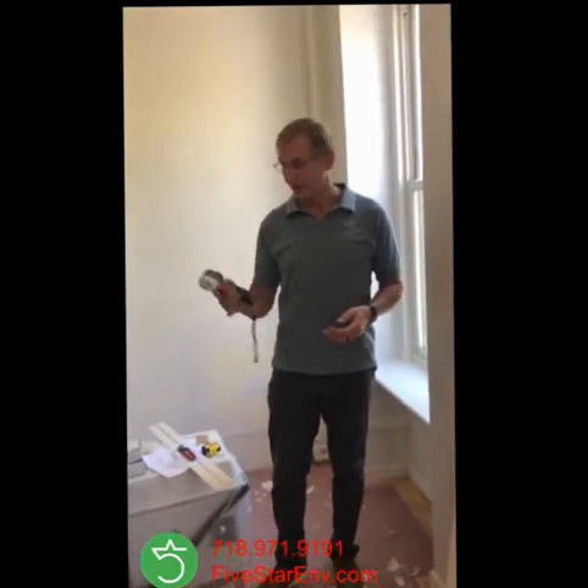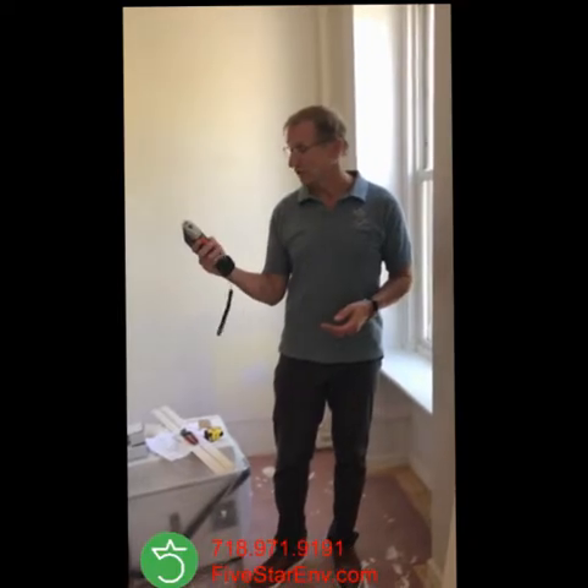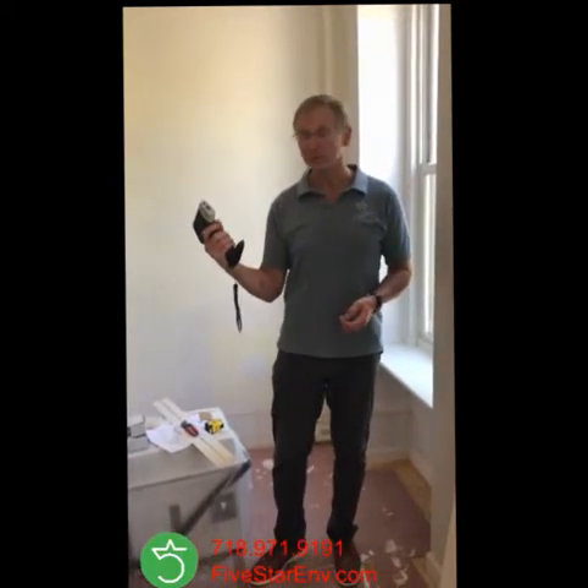Hi, this is Peter, the environmental inspector. Today I want to show you a lead inspection with the XRF radioactive instrument, which can detect lead on the spot.